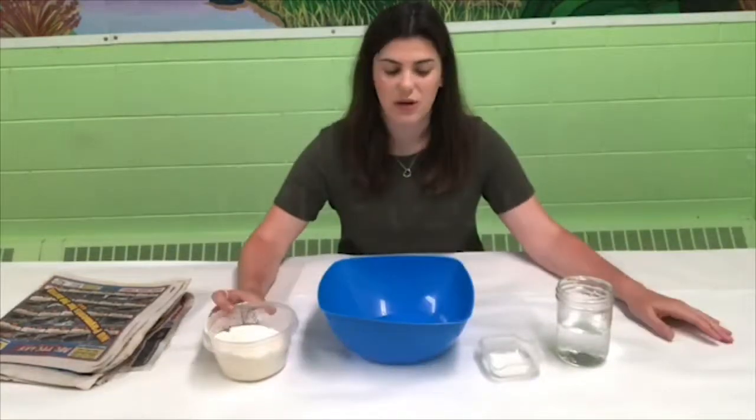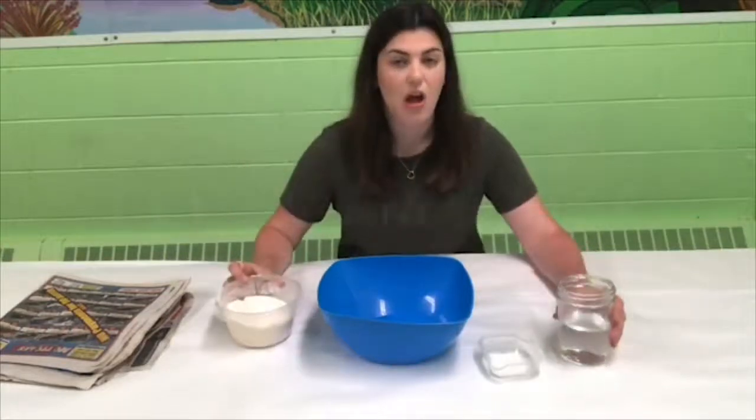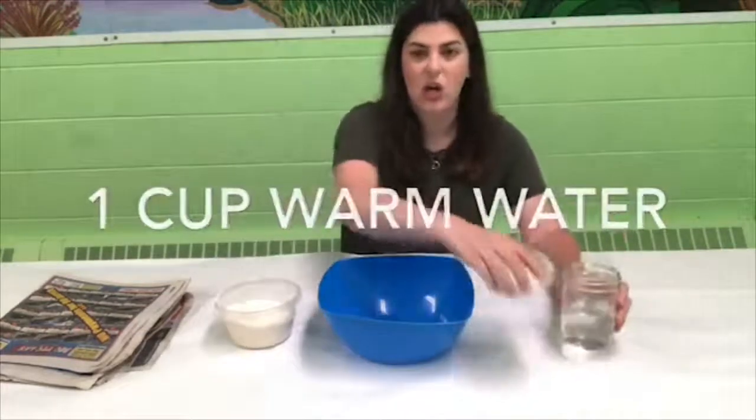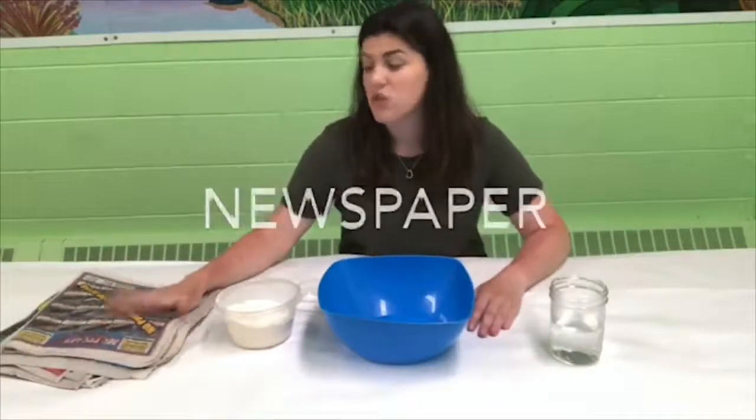For the first part of this craft we are going to be making a little bit of paste, so you're going to need flour, water, a little bit of salt, and then a bowl to mix them in. You're also going to need a lot of newspaper.